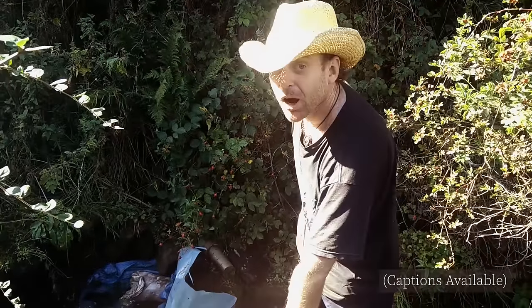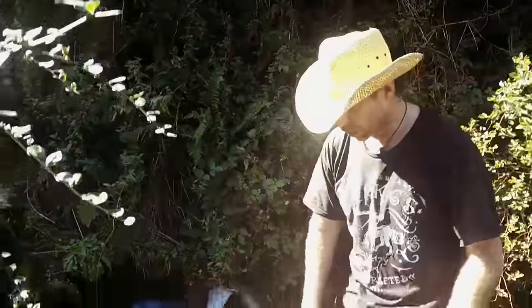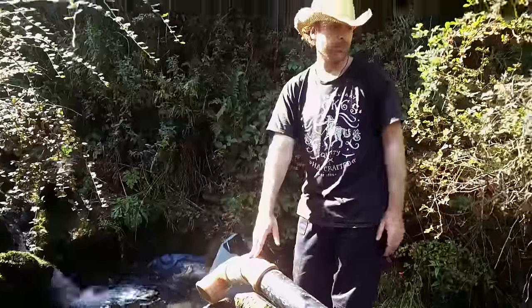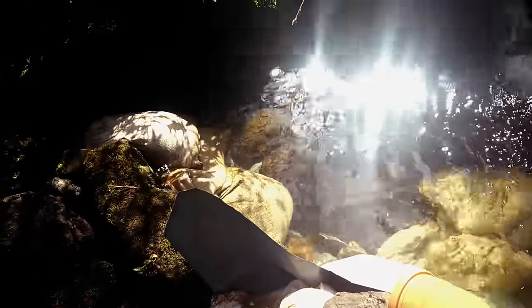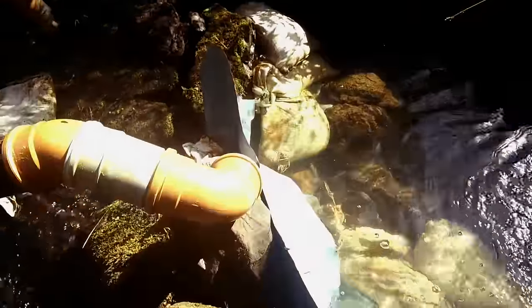We're just integrating the pipe into this little pool that we've got here. As long as that can come up above the height of the pipe, the system should self-start. One of the good things about this design is it doesn't need proper earthworks — we won't need to pour any concrete or anything.